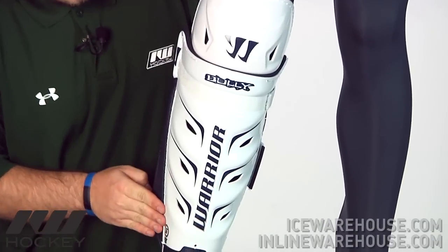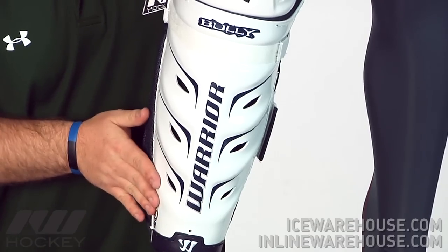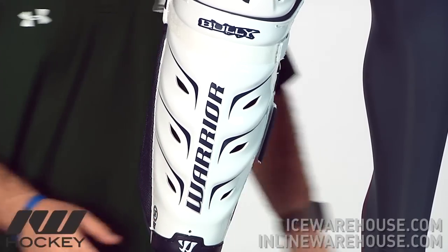What's really nice is it offers that same new improved shin shape. It fits really nicely on the leg now.